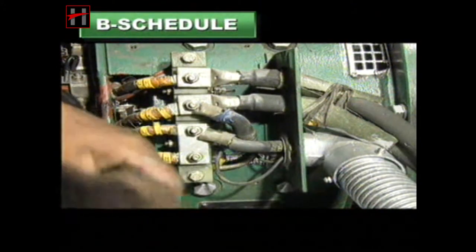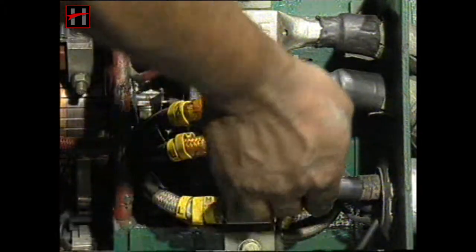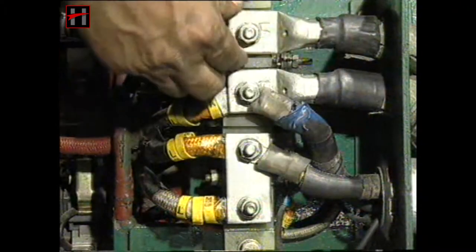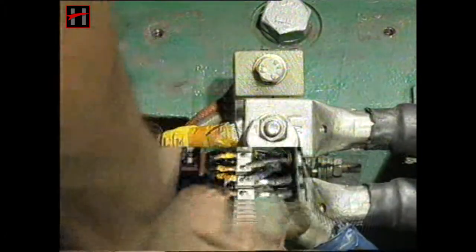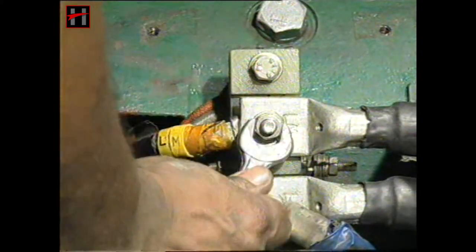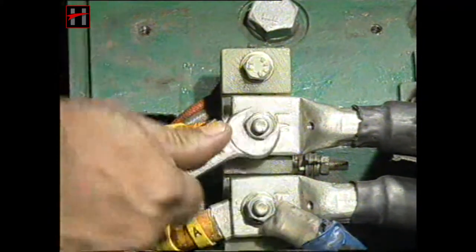Open the terminal box of the auxiliary generator and check all the terminal connections. Ensure that all the connections are fully tightened and the thimbles are properly crimped.